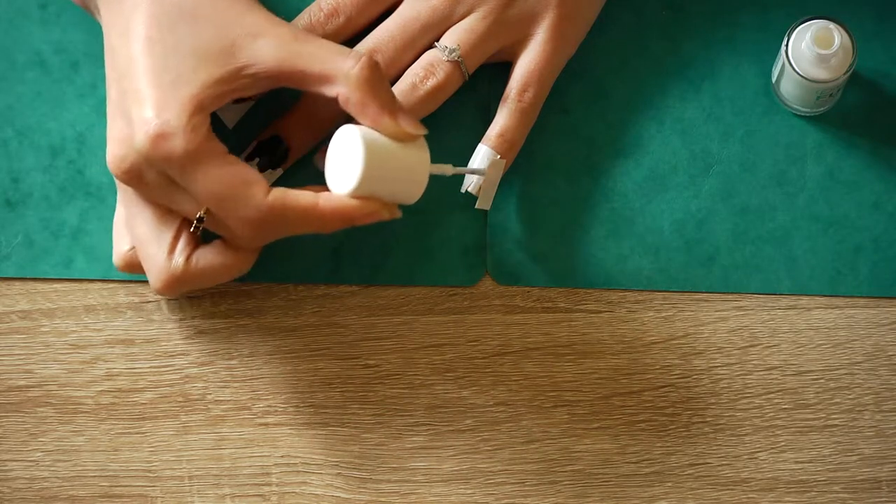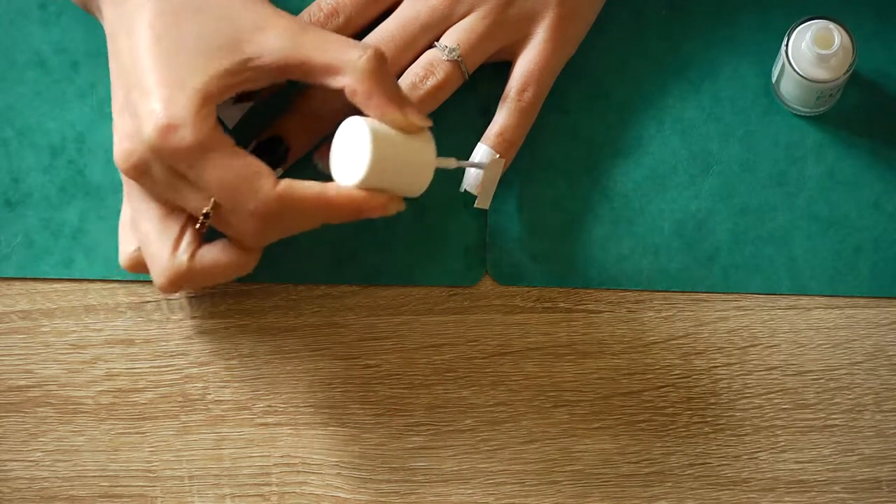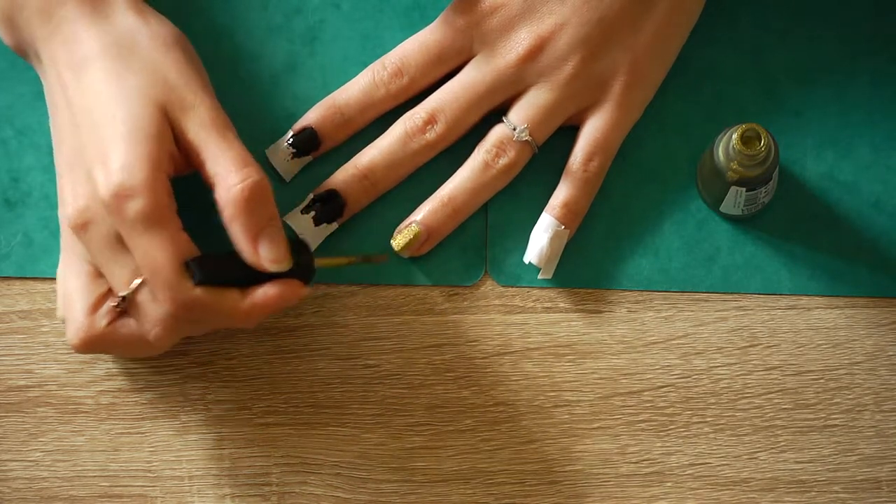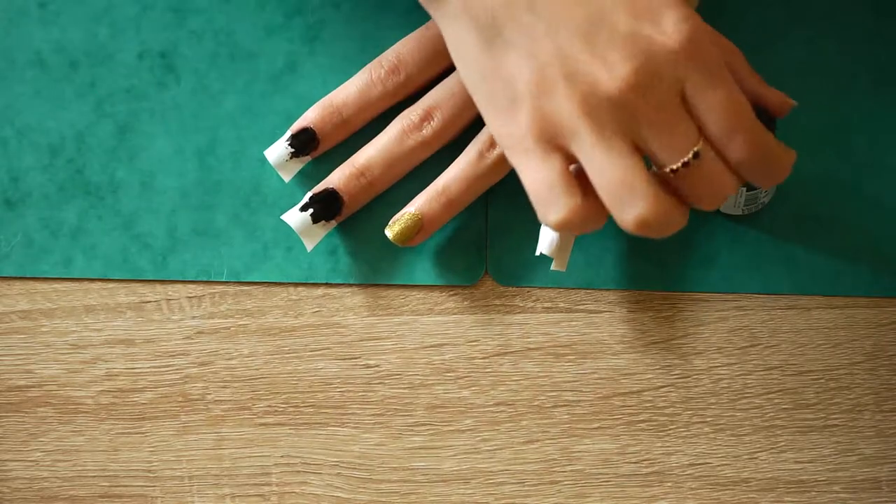For the pinky use some white polish. And for the ring finger the gold nail polish. Let them dry for 10 to 15 minutes or more if needed.